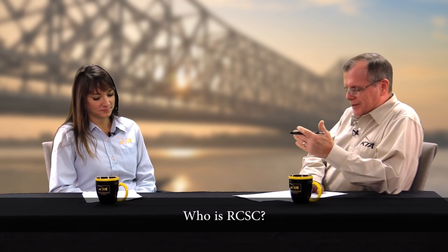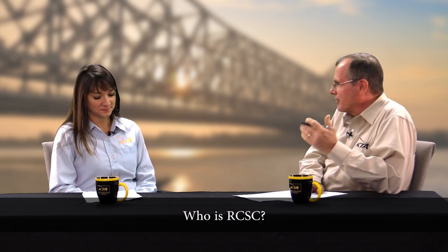I mentioned RCSC in the introduction. Who are they and why are they relevant? The RCSC, the Research Council on Structural Connections, promotes investigations to support evaluation of the strength and behavior of various types of structural connections and promotes the knowledge of efficient practices. They also publish and create the specifications that are related to such. So they're the body that governs all the work and sets the criteria for the classifications.